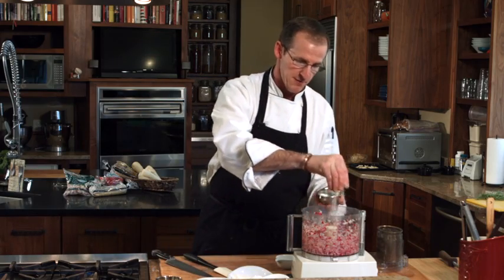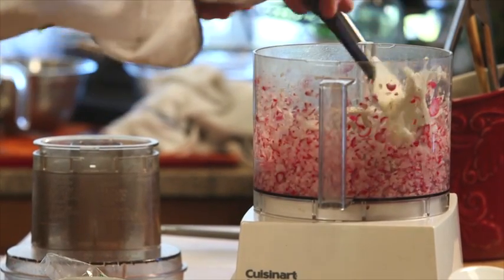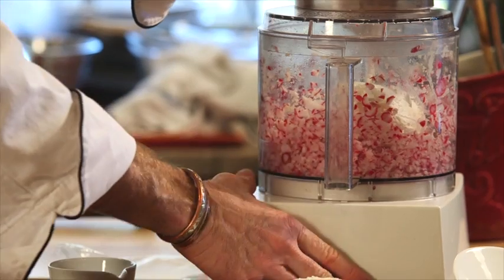Definitely a little bit of salt, some fresh ground black pepper, and some cream cheese. You really have an option if you want to use the low-cal cream cheese — you can certainly do that, or the regular cream cheese.